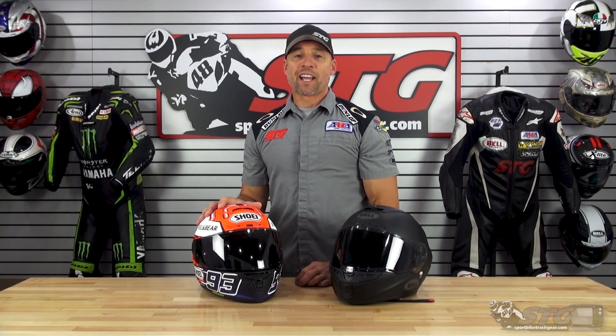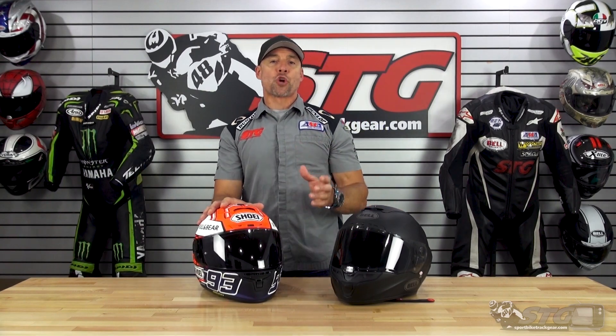Hey, I'm Brian Vann from SportbikeTracker.com, and today we're going to do a review on the Shoei Transitions, or photochromic, face shield.